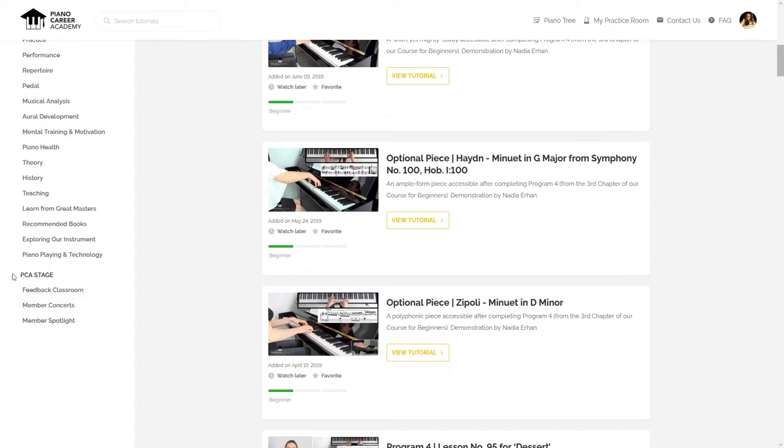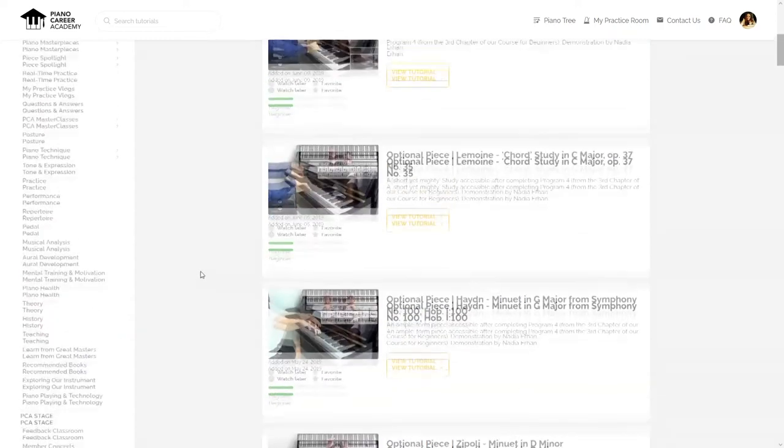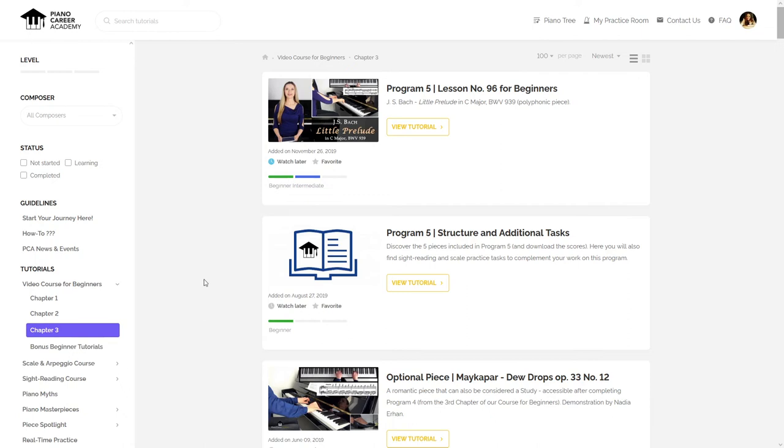On the PCA stage you can get weekly teacher feedback on your recordings, you can participate in concerts, you can share your accomplishments with our community.